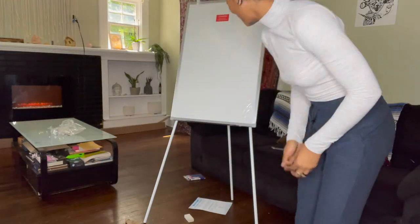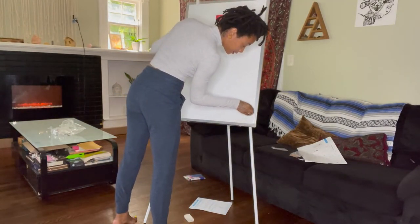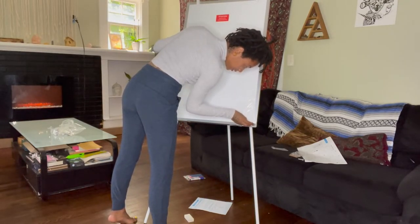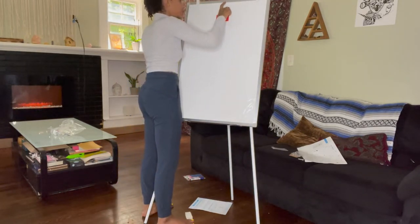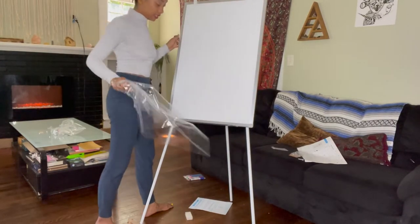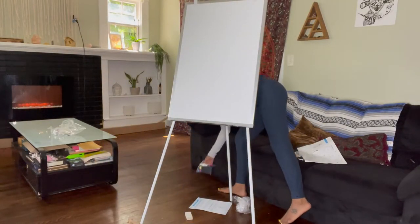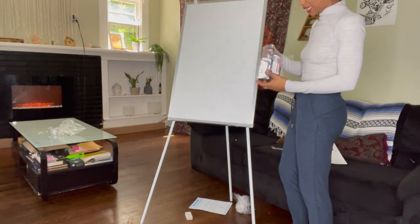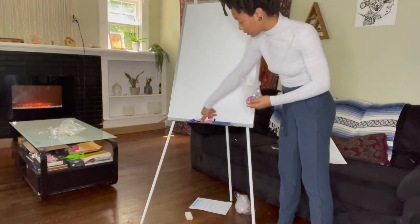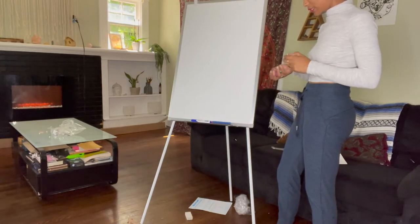And there you have it. I'm going to remove the protective layer — it comes with a protective film to keep the whiteboard protected, and it has a message: 'Attention, please remove the protective film before use.' So that's what I'm doing now. I really enjoyed the fact that it's a magnetic board. It comes with three markers — red, black, and blue — and it comes with six magnets.